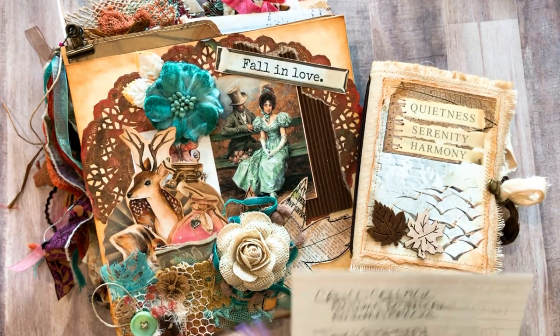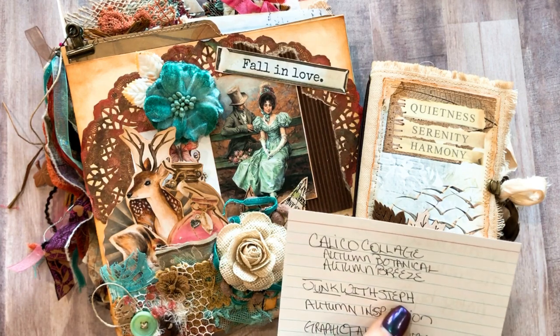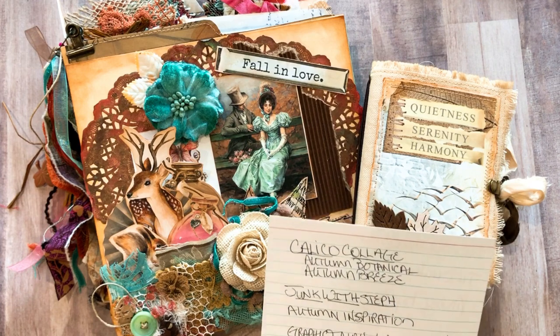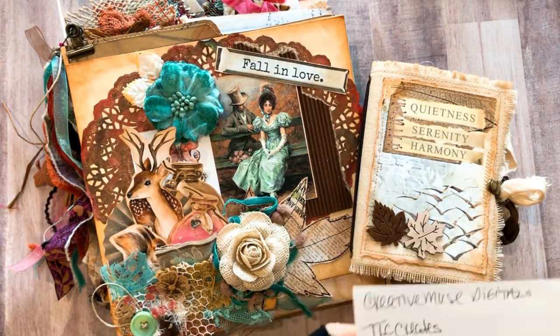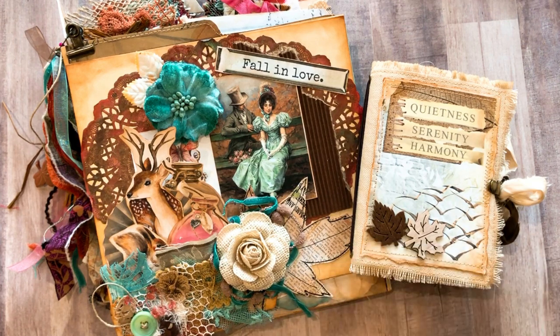I wanted to quickly go over the kits that I used for this. This is gonna include Junk with Steph, the Autumn Inspiration, probably Graphic Fairy, My Porch Prints, TLC Creates, Creative Muse, and Vintage by Me.